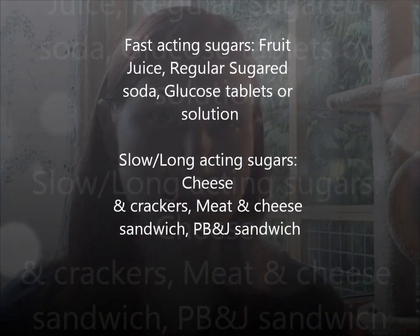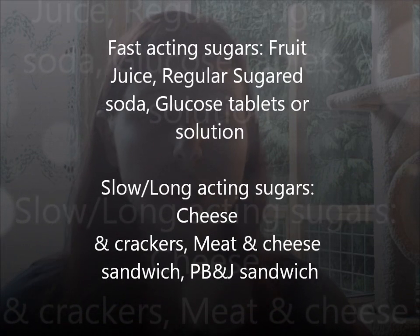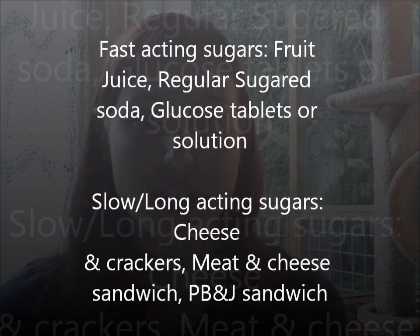When the student, family member, or friend regains consciousness, they may throw up. So put them on their side to avoid choking. Glucagon is not glucose or sugar, so you must give them fast-acting sugar followed by long-acting sugar as soon as they are able to swallow.